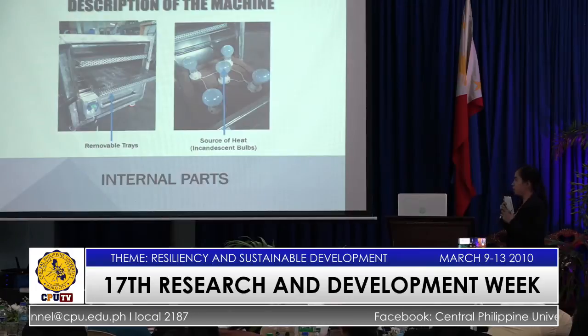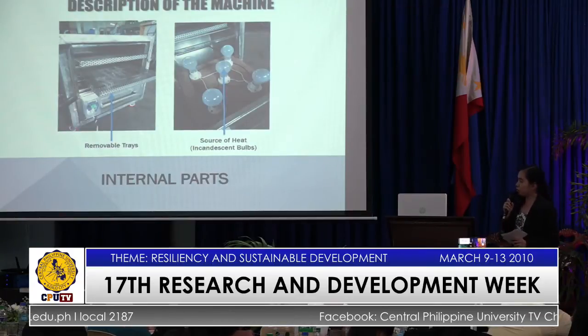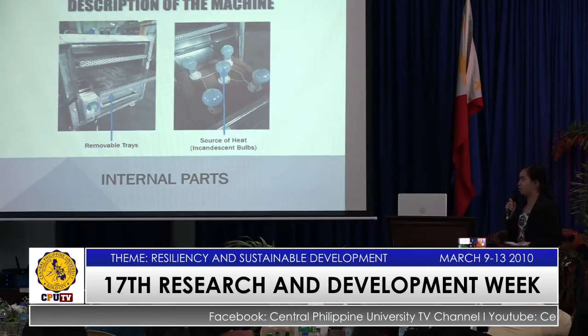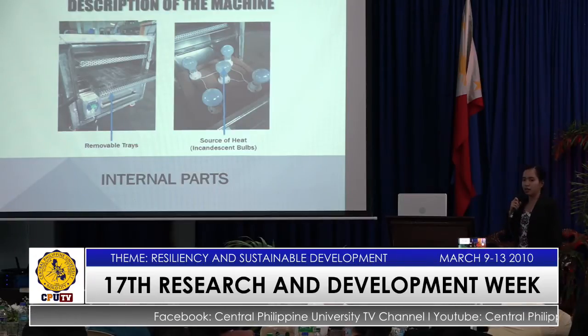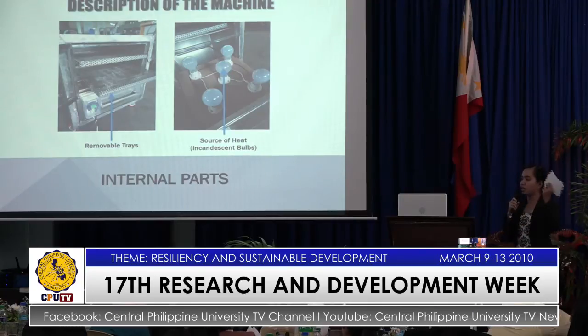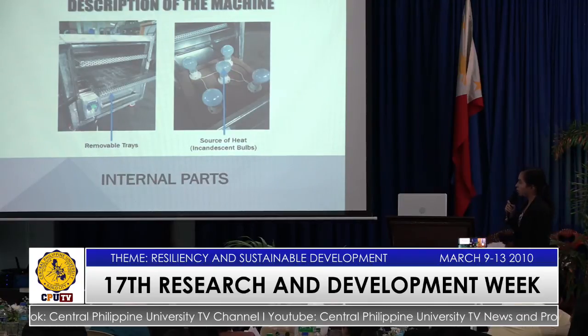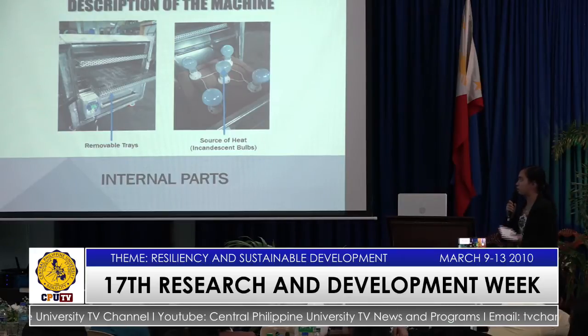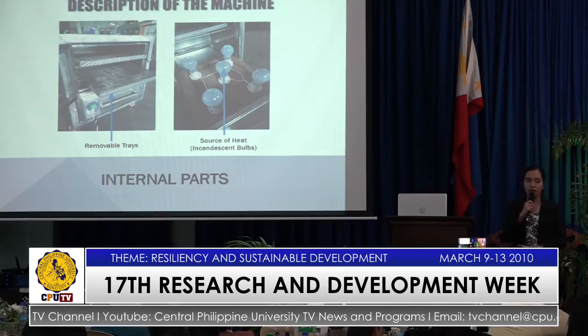For the internal parts, we have two removable trays. They are of a perforated type so that heat can easily flow and ensure equal distribution of heat. And the source of heat will be coming from five 100-watt incandescent bulbs.